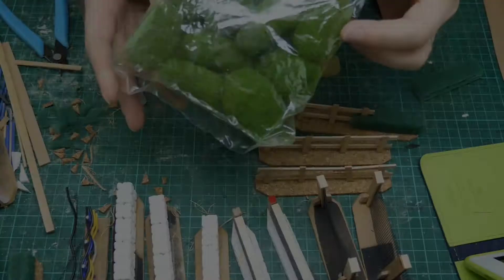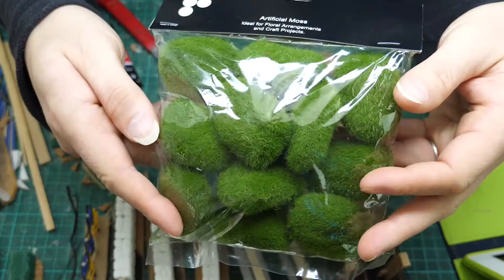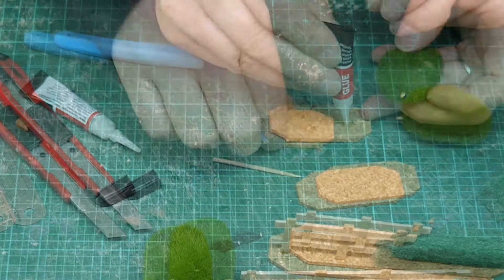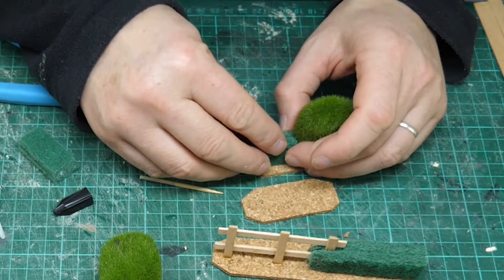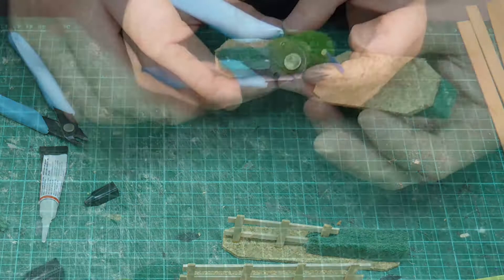So let's make another one. These things - I don't know how you'd describe them - they're like little green puff balls. Apparently they're very good for making moss for flower arranging. I thought they'd make good hedge bushes. I stick it down, put some scouring pad going in underneath. I found a better way to secure them - instead of putting the spike into the bush first, I push it up through the corkboard and then cut it off.